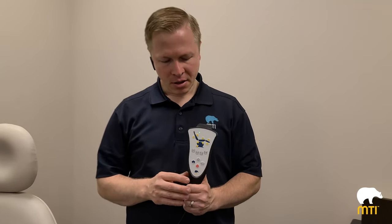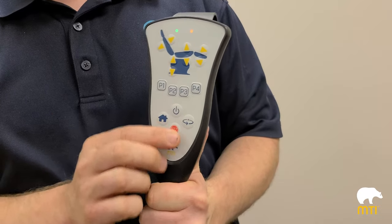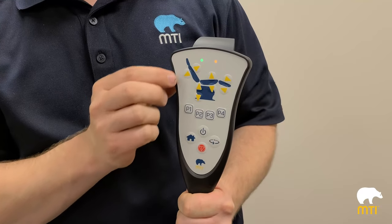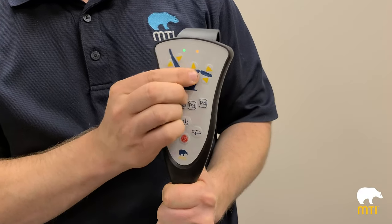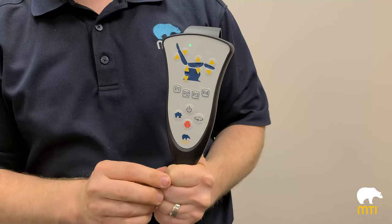One of the features of smart safety is safety lockout, which precludes the operation of the chair. In order to enable safety lockout, you push stop, stop, back up, stop. You'll notice that the light turns orange. If you push any button on the chair — programs, home button — nothing will happen.